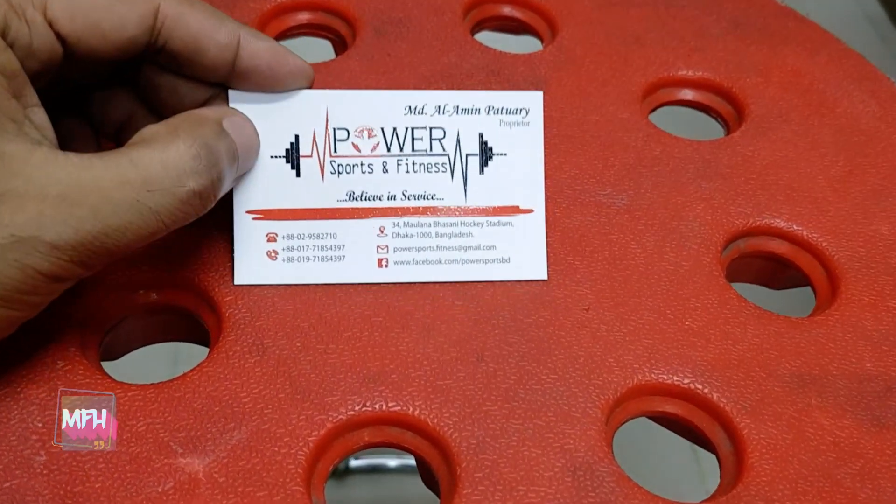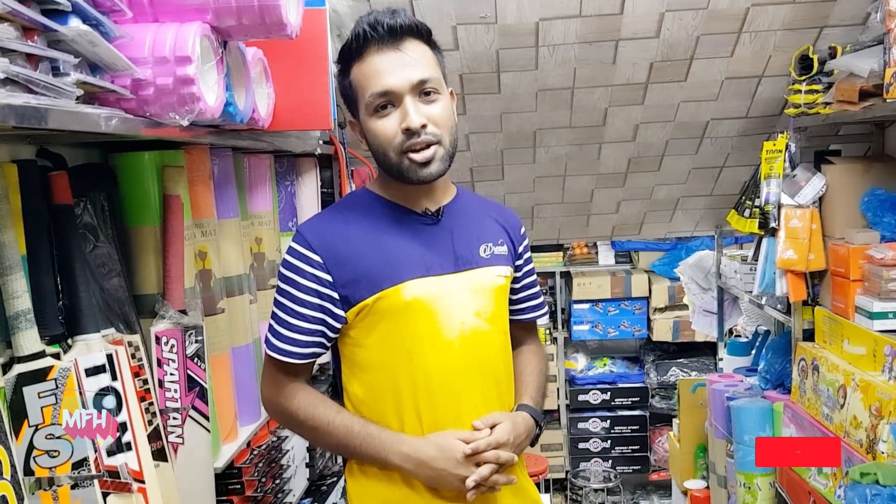This is a product. The phone number is 01771854397. This is a courier service — you need to pay for this delivery system. What about the shop? In this shop there are many instruments on the sports side — bad balls, weights, cycle helmets, guards, and football. That is all. Take care.